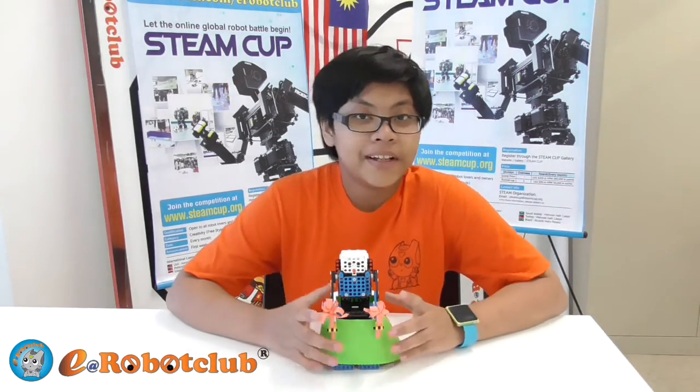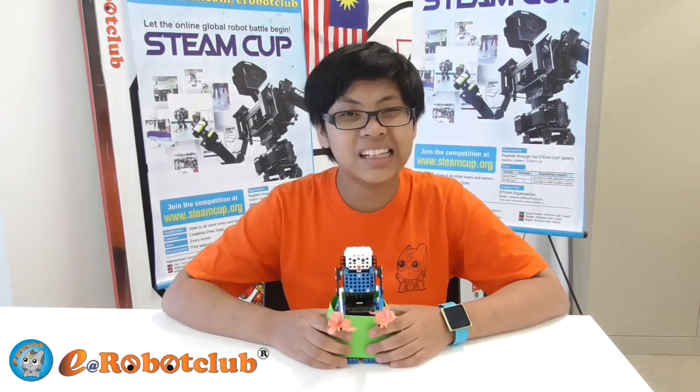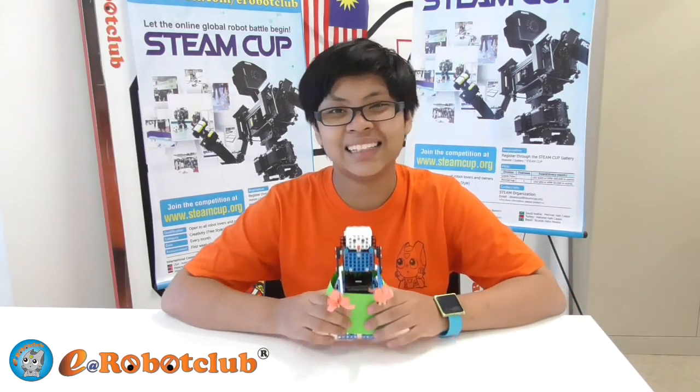Now I'm just gonna talk about my future improvement. My future improvement is to make it more flexible, more movement, more steps, more dance moves, and make it a little bit bigger than this.